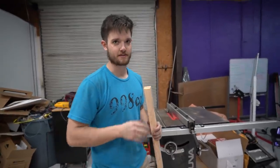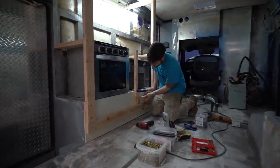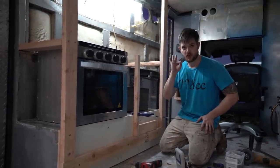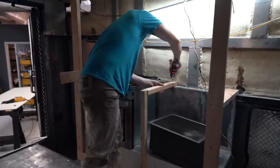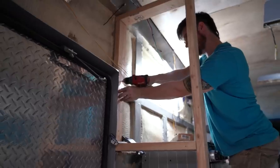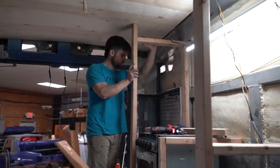My least favorite tool to use is the table saw — the thing scares me. To ensure proper alignment, I'm going to put my little cheat board in here, ensure that it's both 90 degrees on one way and the other. It looks great. Amazing boards.